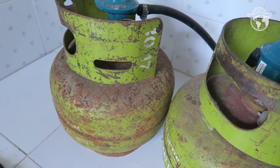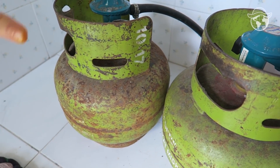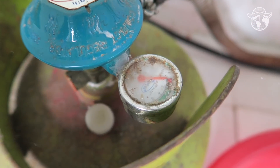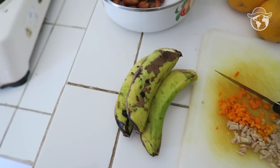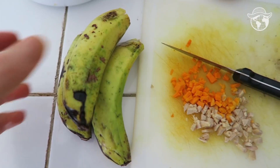We have to change the gas every now and then — the seller brings a new one to us. The old one is over, so I'm switching to the new cylinder. I've already cut everything and now I'm going to put it in the pot with the bananas. Bananas will give a really sweet taste.